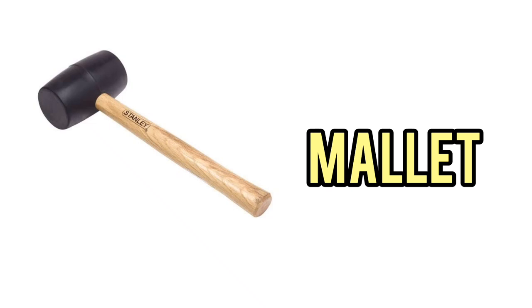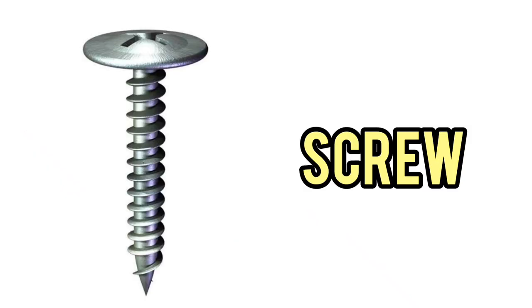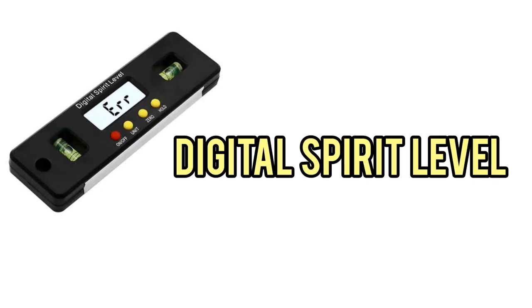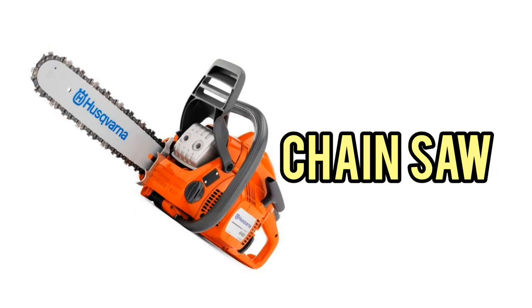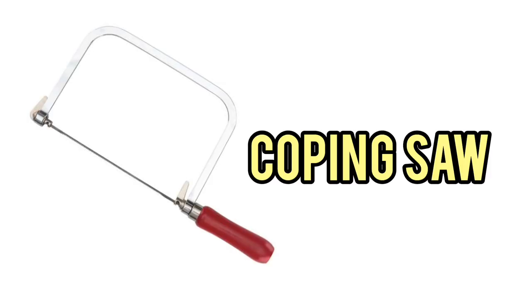Mallet. Screwdriver. Screwdriver. Screw. Saw. Chainsaw. Hacksaw. Coping saw.